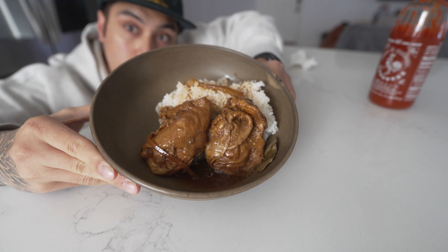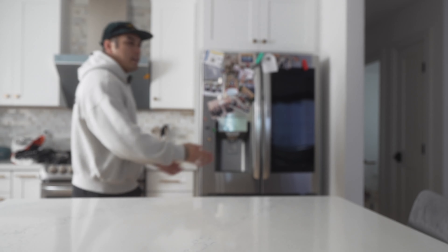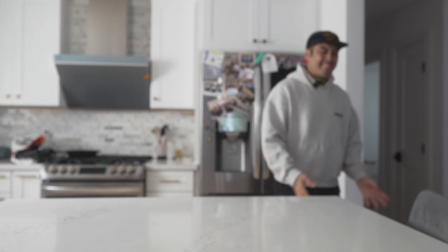Before I start this video, I just want to let everyone know that I do not make my chicken adobo like this. This is just a test experiment. I already know I'm gonna get flamed in the comments for being Filipino and cooking chicken adobo this way. This is just an experiment. Okay, peace.